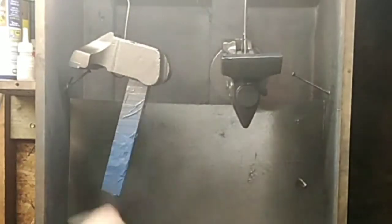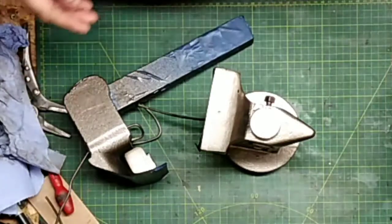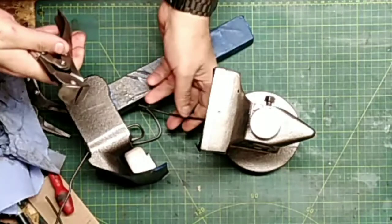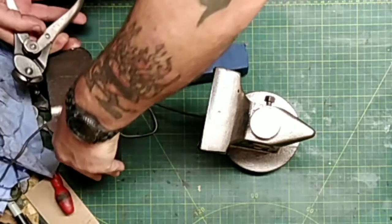Try and spray from as many different angles as possible - don't forget to come upwards, don't forget to go downwards, spin it down and just get a good coverage in general. There's nothing worse than waiting a day for it to dry and then finding you missed a bit.